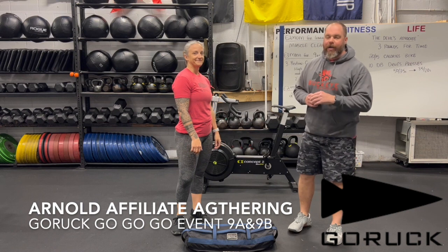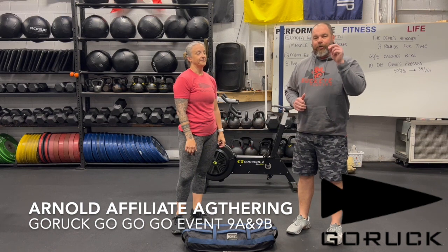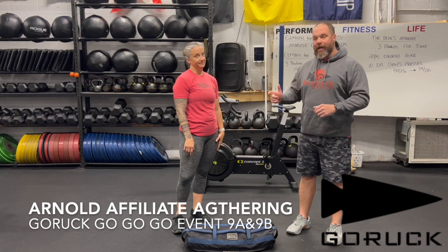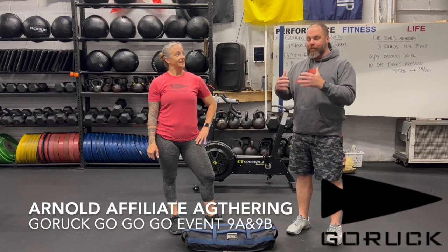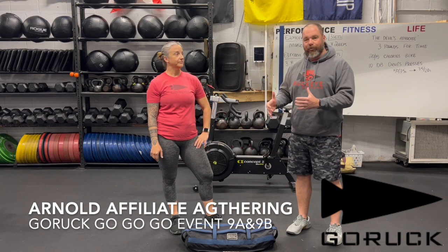Hey folks, it's Jay Fye here, and we're going to talk about the Go Ruck Go event 9A and 9B. I'm here with Amanda from the Buckeye Ruckers Club, one of the local rucking clubs in Columbus. We're wearing rucking shirts, and we're going to use an implement — the Go Ruck Sandbag — in this workout.